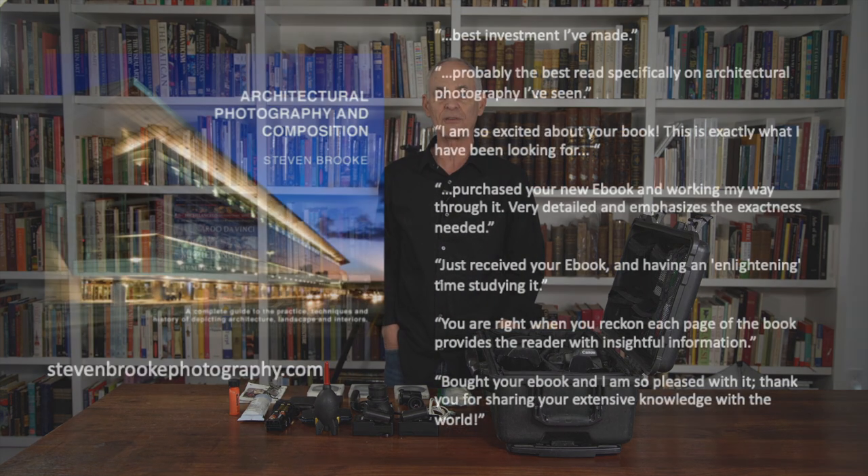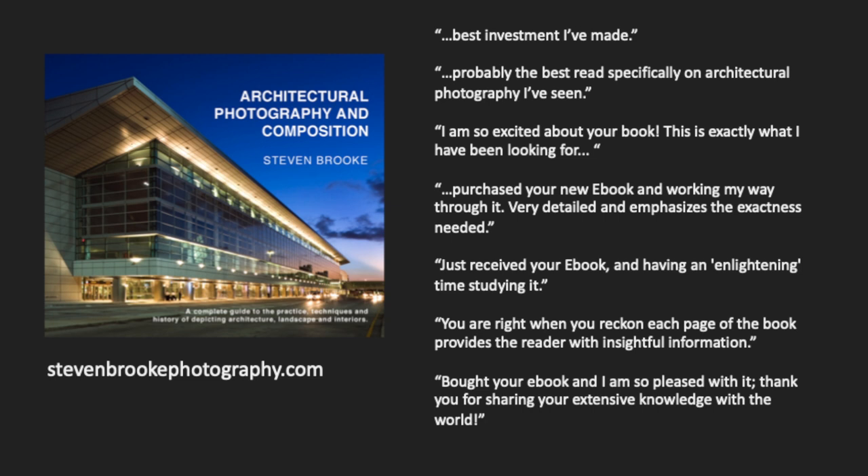Also, if you'd like to support the site and get something for it, go to stevenbrookphotography.com and check out my textbook. It's 360 pages and I guarantee you there's something on every page that you're going to enjoy reading and that will help you with your work.